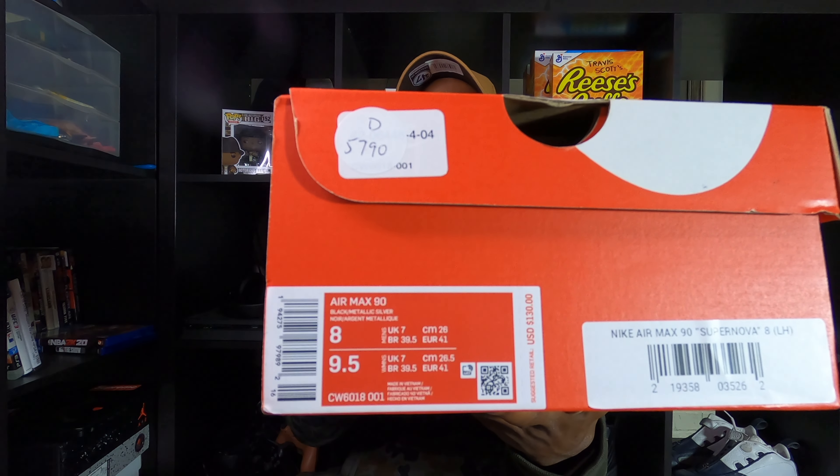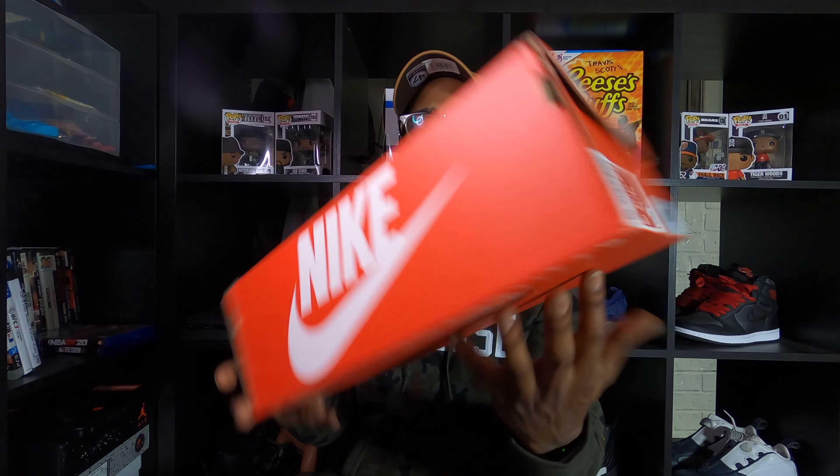Alright y'all, we're back. We got another shoe, just a regular Nike box. Let y'all read the label real quick - it is an Air Max 90. The colorway on it is Black Metallic Silver.